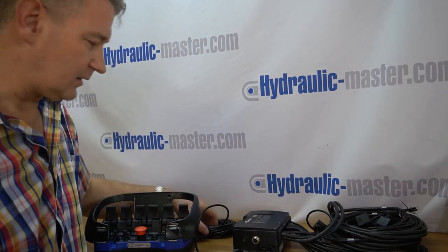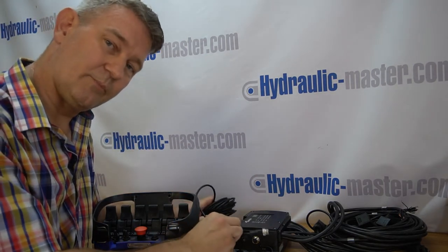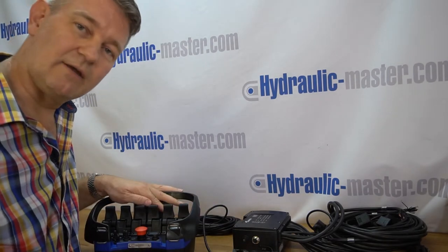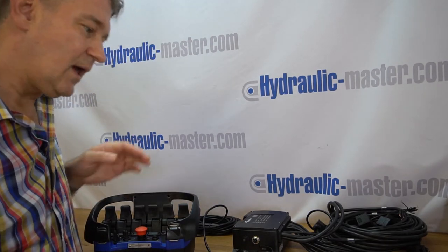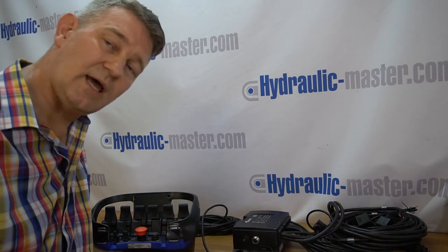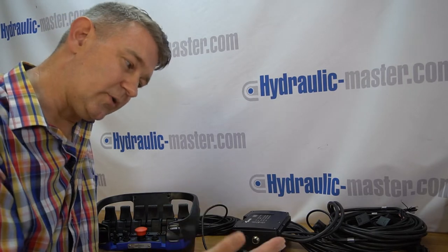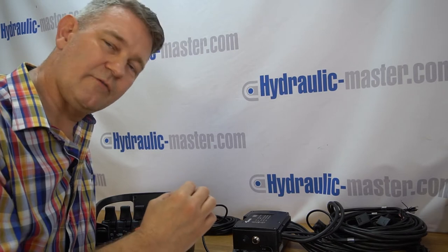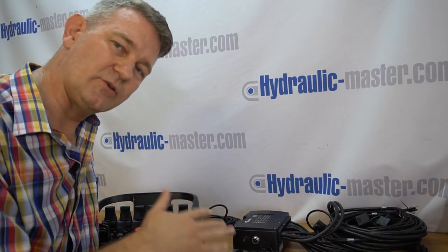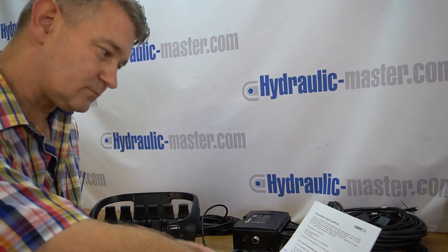Within the set you get your central unit, the connecting cable which you don't normally need to use except for programming, your Scanreco unit that you'll be familiar with, and you do get instructions. Today in the video I'm actually going to go through these line by line and talk through anything that may not be clear, so you've really got a first-hand understanding of how to do this programming.